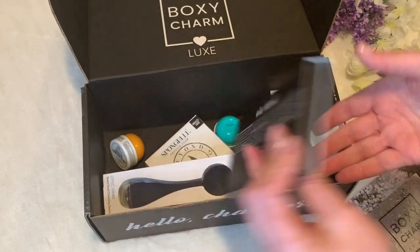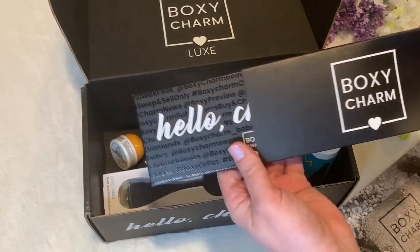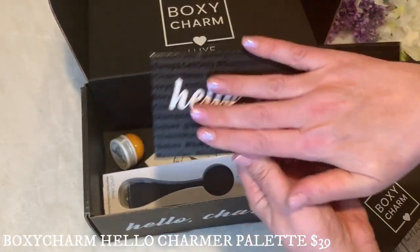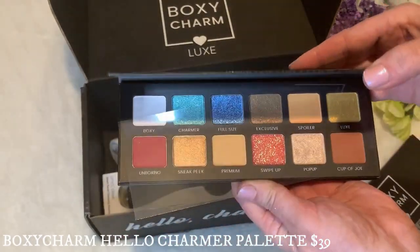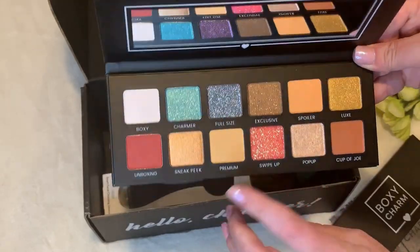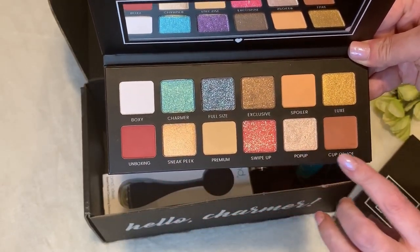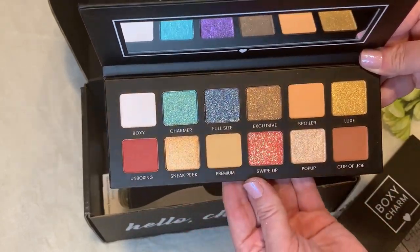Next we have the BoxyCharm Hello Charmer Palette. This exclusive palette features a blend of 12 matte and shimmery shades made specifically with BoxyCharm subscribers in mind. These highly pigmented colors deliver maximum payoff while providing smooth textures and transitional day-to-night looks. This retails for $39. It's thin, slender, nice for traveling or keeping in your purse. It's very pretty — we'll go ahead and do a look with this. The eyeshadows are beautiful; this one color really intrigues me, actually they all do. I'm excited to use this.